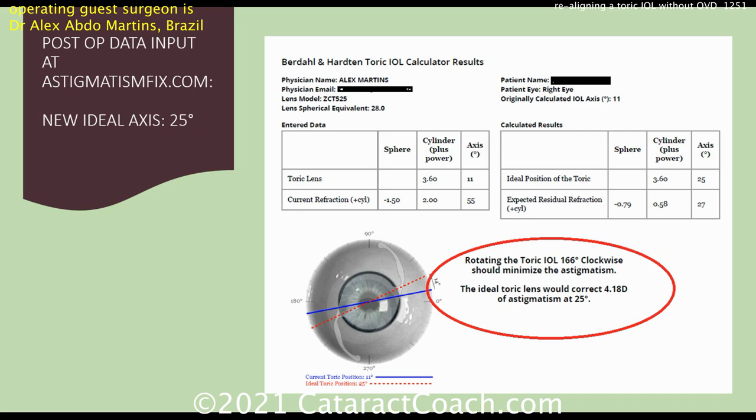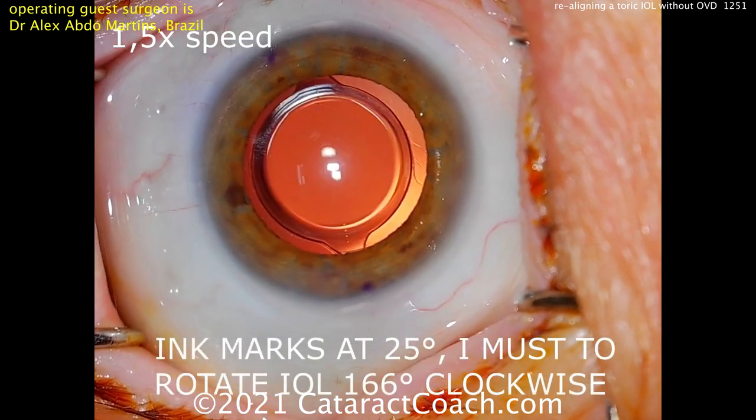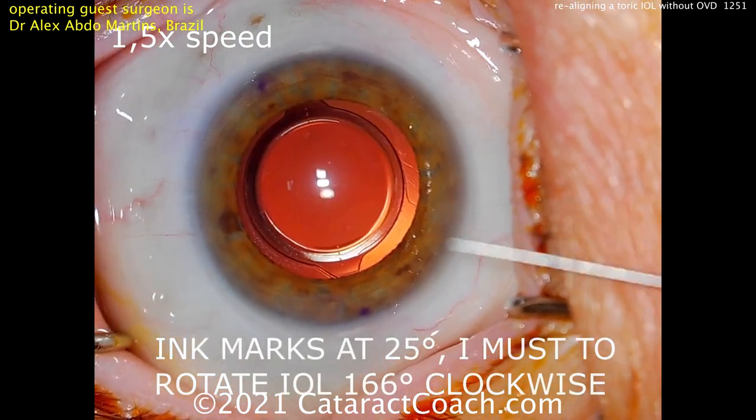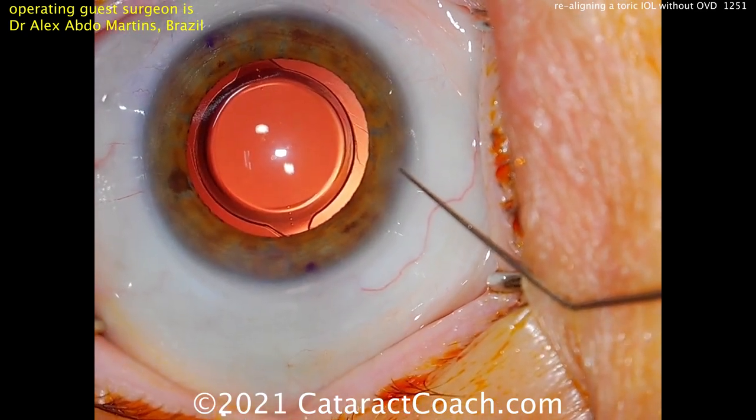Going to AstigmatismFix.com from Jason Berdahl — smart man. It says rotating the toric lens a little bit clockwise should minimize the astigmatism. The ideal axis is a little different. The ink marks are at 25 degrees and he wants to rotate the lens.